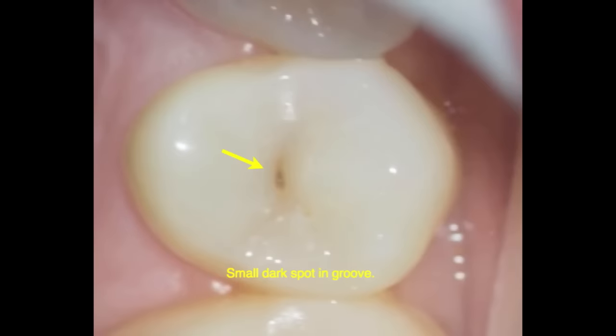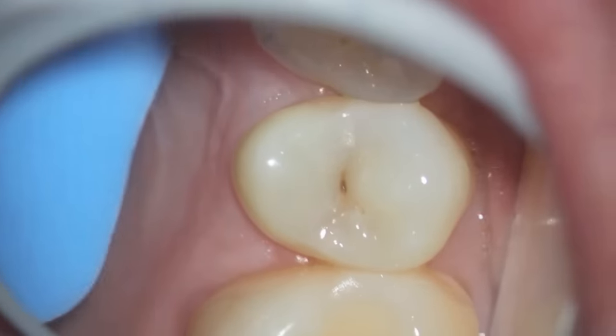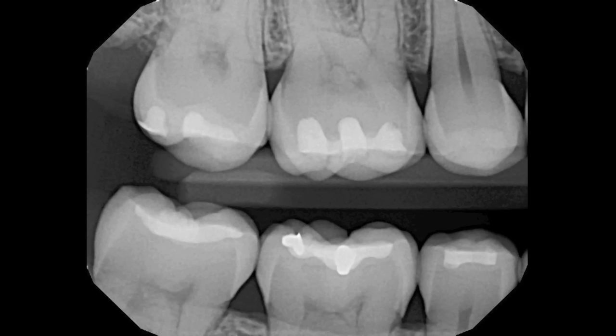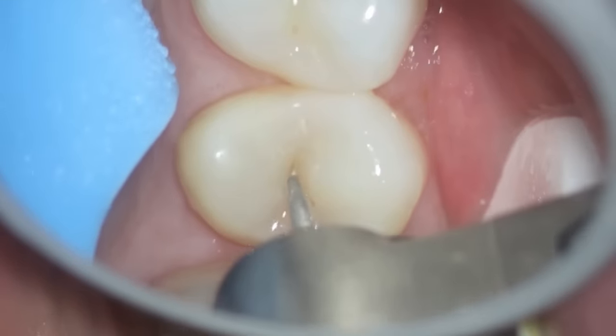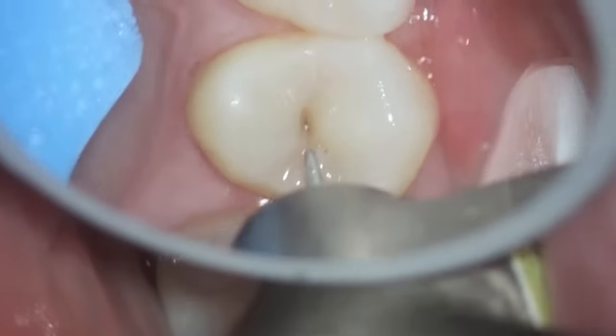What to do with a dark spot on the occlusal or biting surface of a tooth. Here's a patient that had a dark spot, went to a dentist multiple times over the years and was told it was fine. Here's the x-ray of tooth number four, the second bicuspid. When you look at it magnified, there really doesn't look to be very much going on with the tooth, and the patient didn't experience any discomfort. But the stain was such that it looked very suspicious.